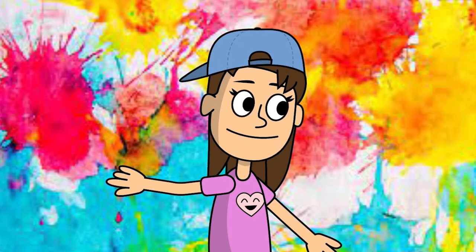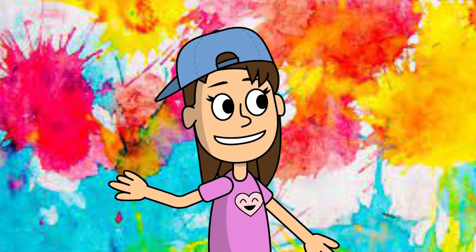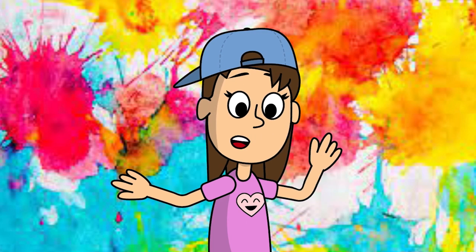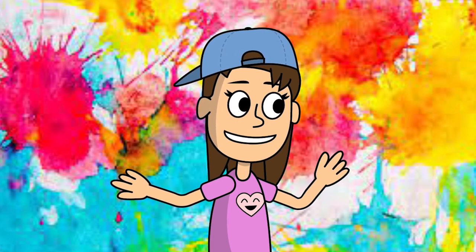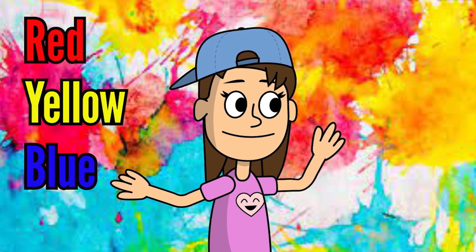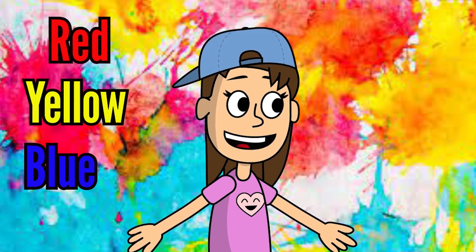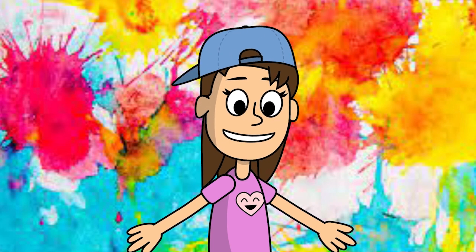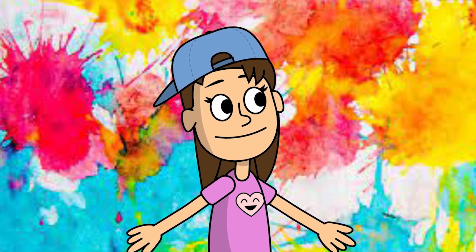Hi, my name's Rae, and I just wanted to introduce myself. I love art so much — it makes me so happy. I love learning things from Miss Rachel. I had no idea that red, yellow, and blue were the primary colors. That's so crazy. I wonder, how do you make purple? Purple is my favorite color. Let's find out together. I'm so excited.